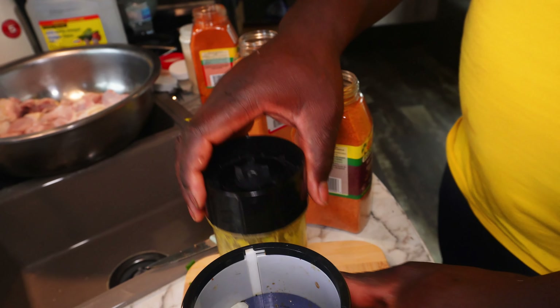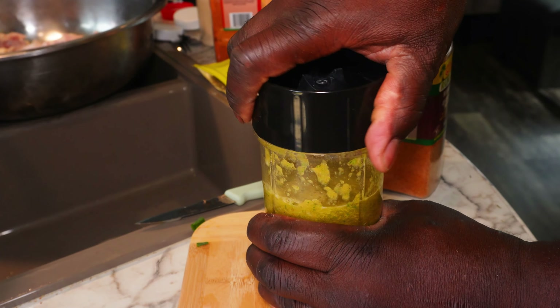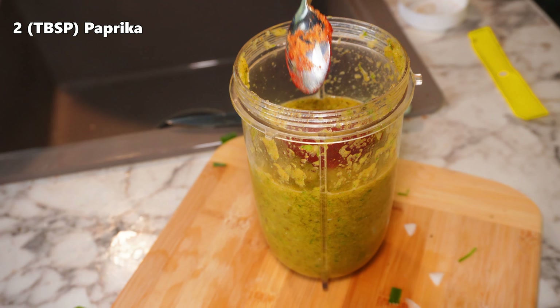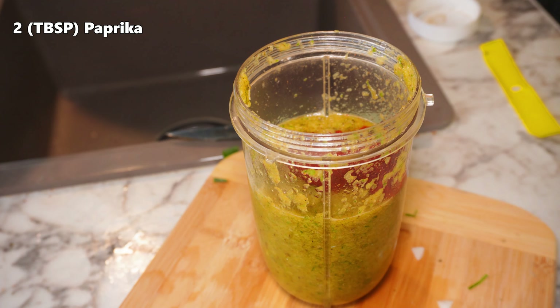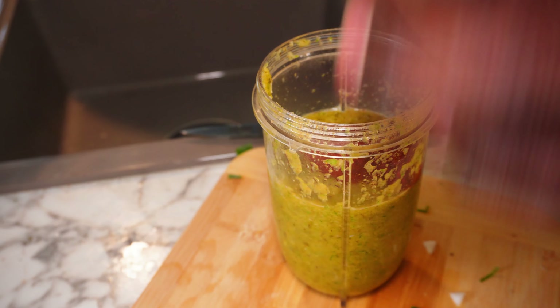My blending is complete. I am gonna open up the blender cup and add two tablespoons of paprika. The paprika is gonna give the chicken color and, mixed with the seasoning, it's gonna enhance the flavor. I'm gonna close the blender to get the paprika blended in with the rest of the seasoning.